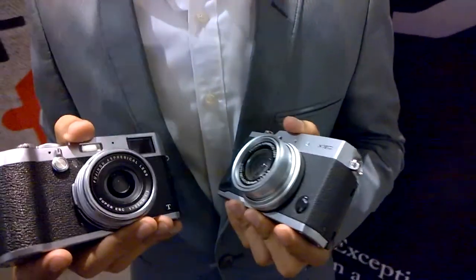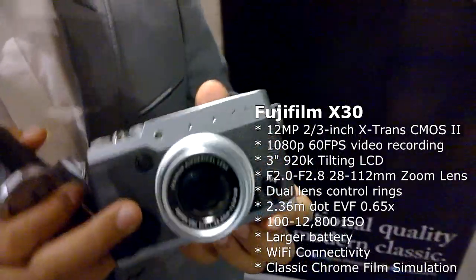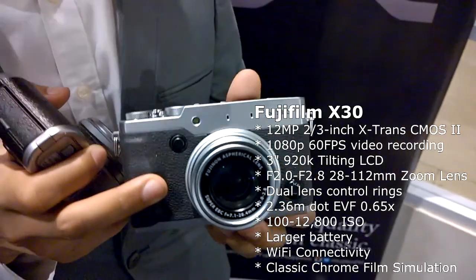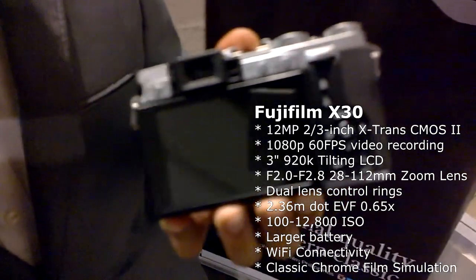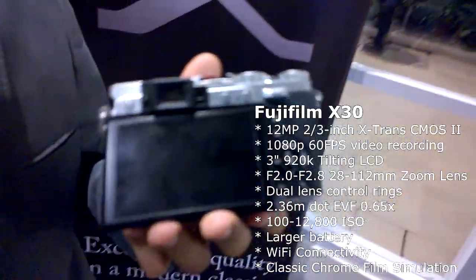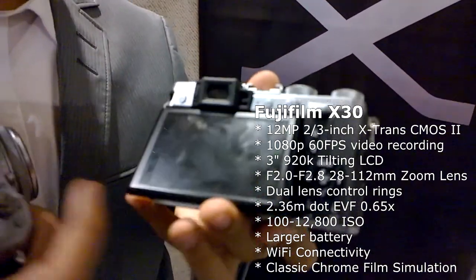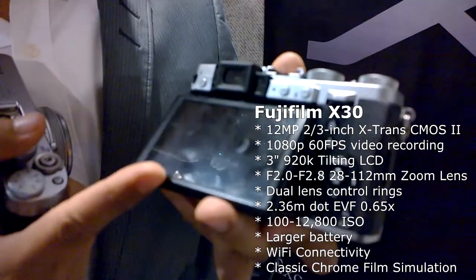Let's talk about the X30. This is an update to the X20 — the X30 is actually the successor of the X20. The new X30 has a new EVF which has the brightest, fastest, and actually the highest resolution in this class. It has 2.3 million dots in the electronic viewfinder.